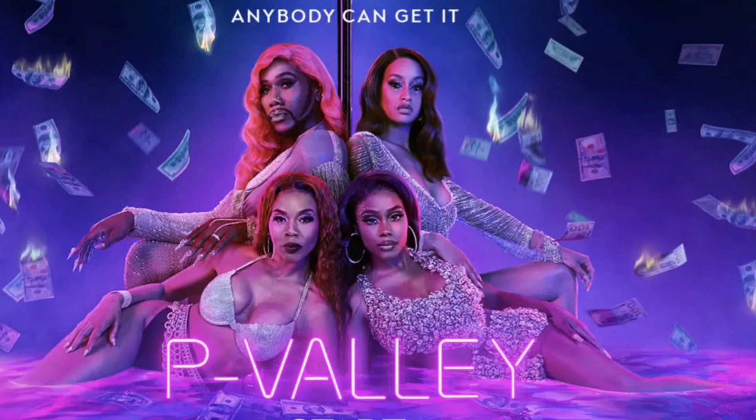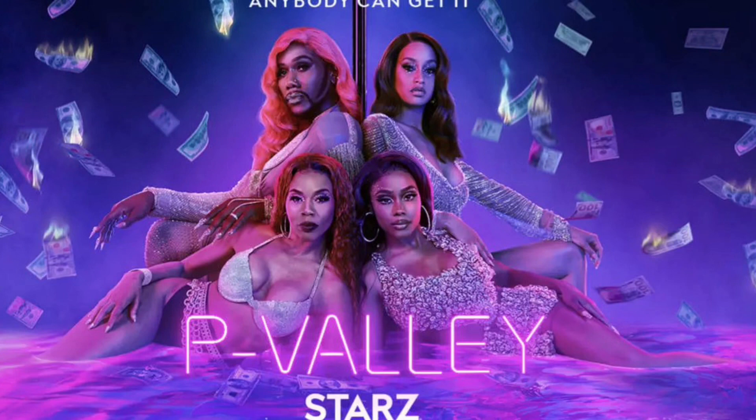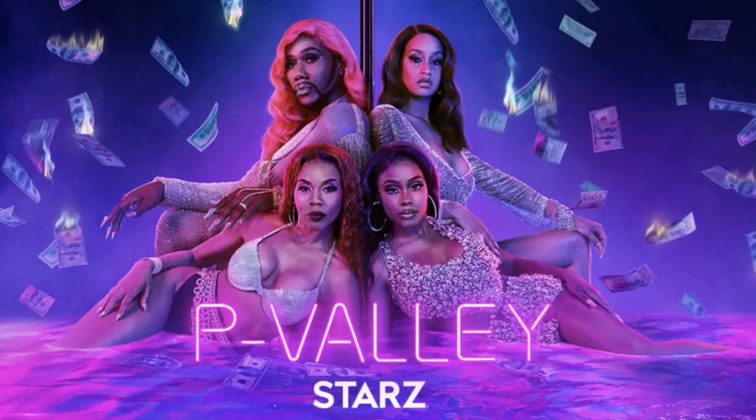Hey you guys, it's Black with Yaya. Thank you so much for tuning into this video. Today is a little bit different, but I had to do a video after watching this recent episode of P Valley where we've seen some root work going on — not for the first time, but very prominent in this episode.